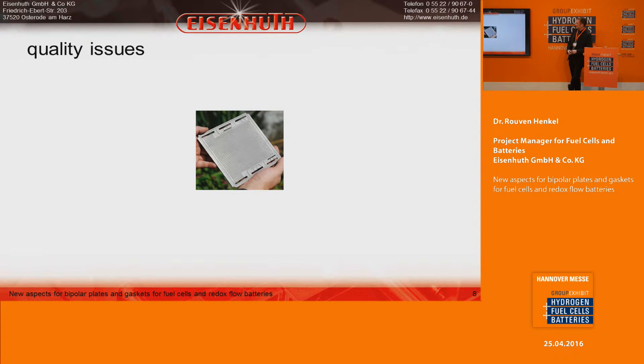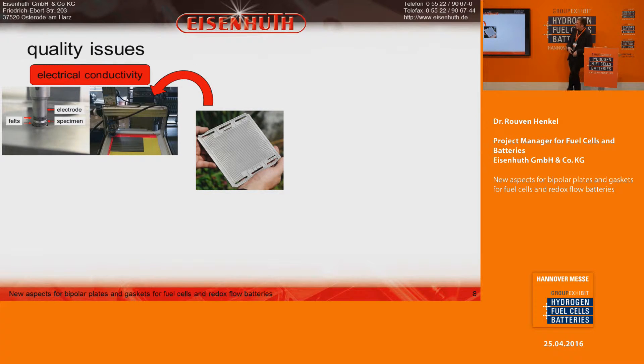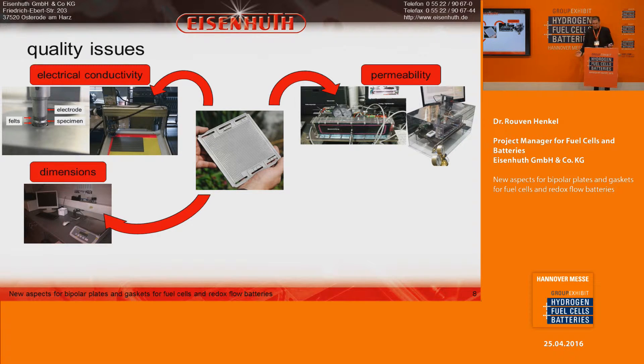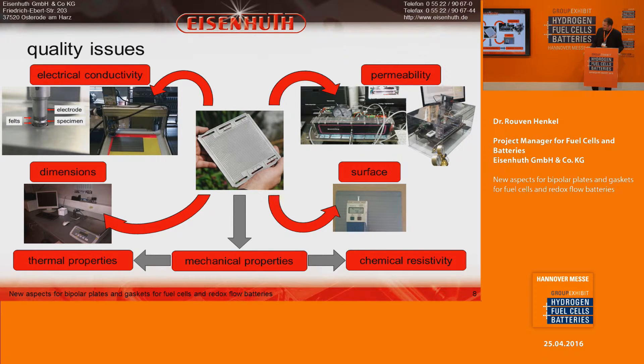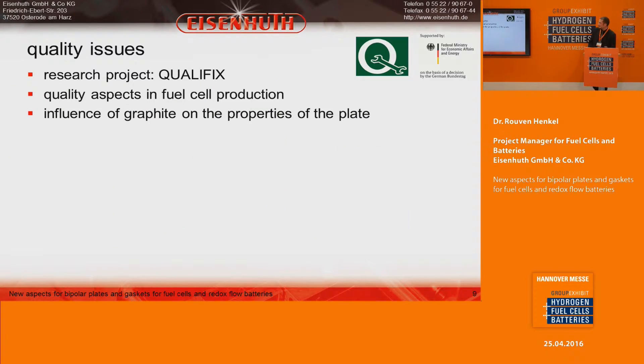Quality issues are very important at Eisenhut. We measure through-plane and in-plane conductivity, permeability, dimensions, surface roughness, mechanical properties, and with our partners we can also measure chemical resistivity and thermal properties. Because quality is so important, we participate in the research project Qualifix, which examines quality aspects across the full supply chain for fuel cell production. Our part is taking a detailed look at the influence of graphite on the properties of the plates.